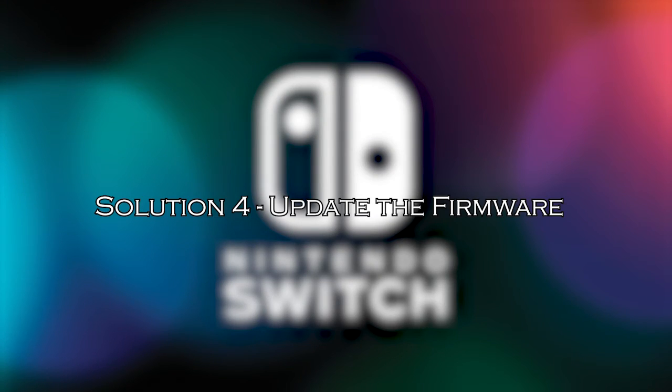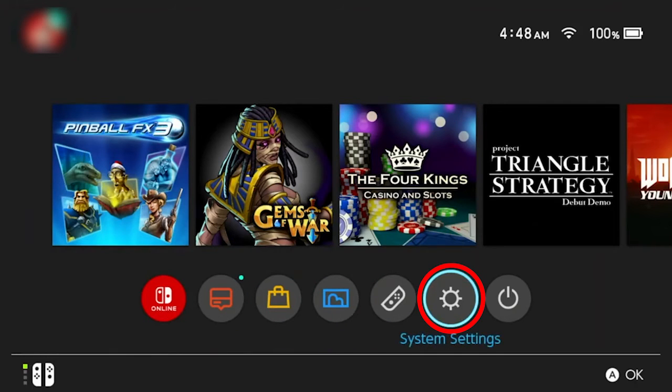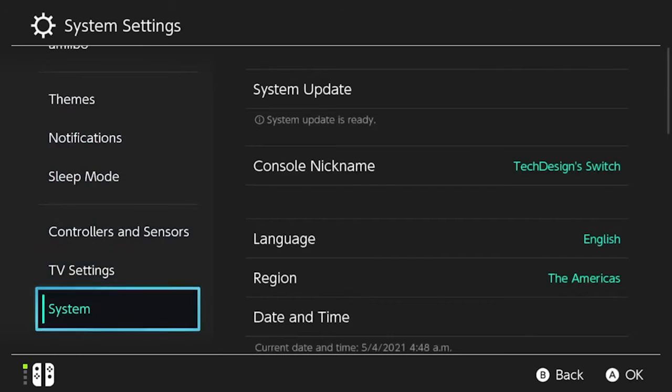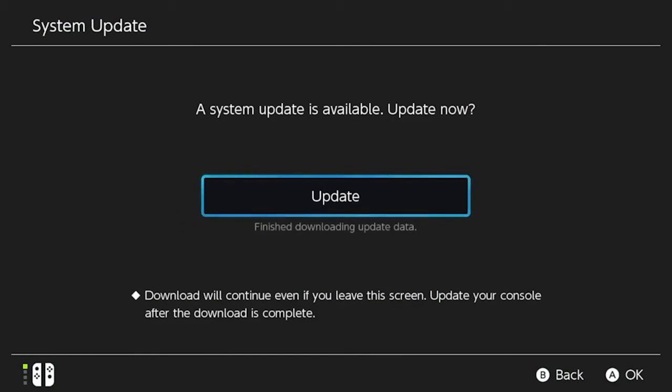Solution 4: update the firmware. If the issue persists, it's possible that your dock's firmware needs an update. Let's check for any available firmware updates. Head over to the system settings on your Nintendo Switch, then select System, scroll down and choose System Update. If there's an update available for the dock, it will be prompted for installation.